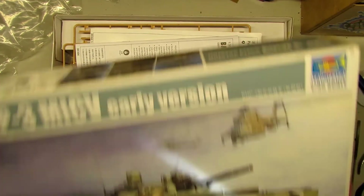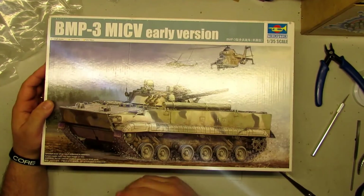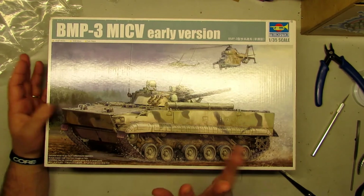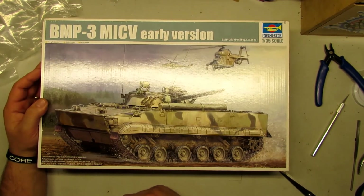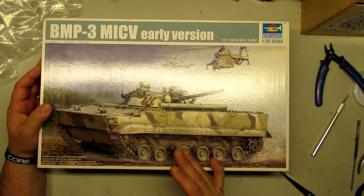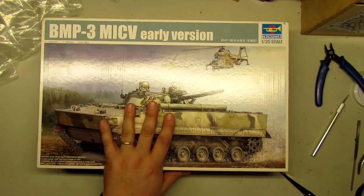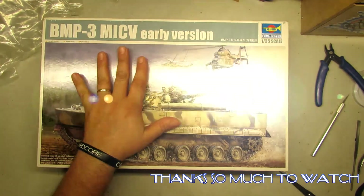So guys, I hope you enjoy this kit from Trumpeter. Normally it's for the more advanced builders, but if you've built three, four, or five models, grab one of these. It might not be perfect on the first try, but you need to push through and don't be afraid — because at the end, if you are careful and patient, you are going to have a super model and you are going to love it. BMP3 ME CV early version from Trumpeter — I hope you enjoy it, and I'll see you in the next video. Bye!